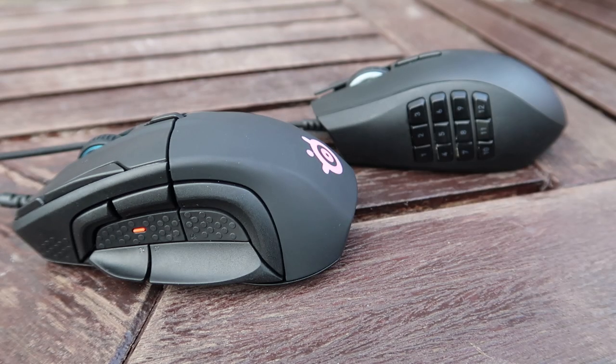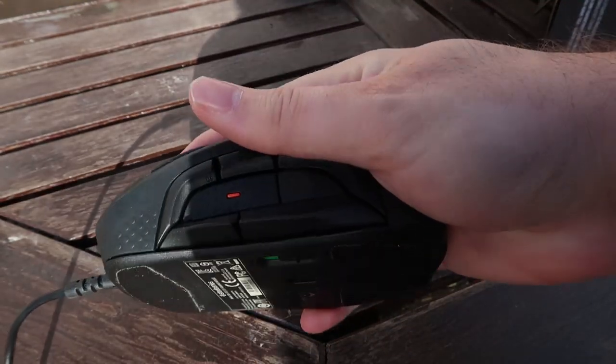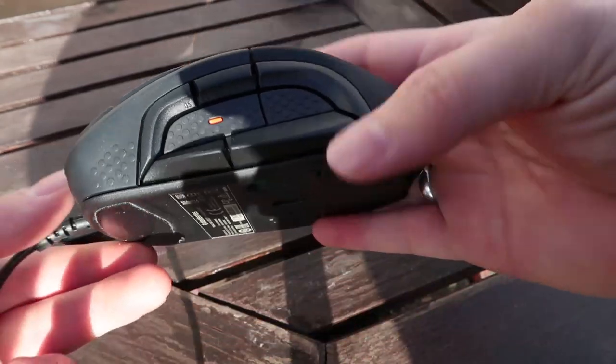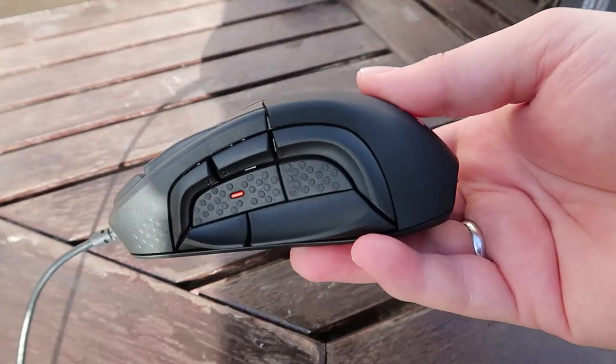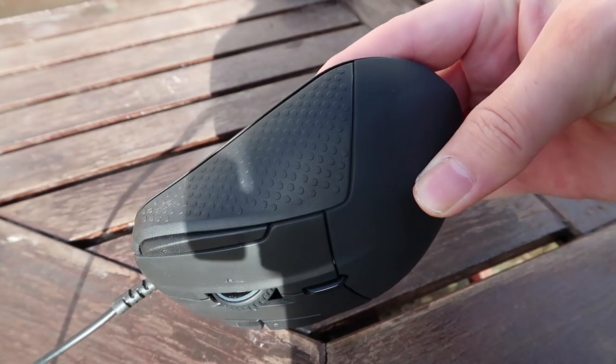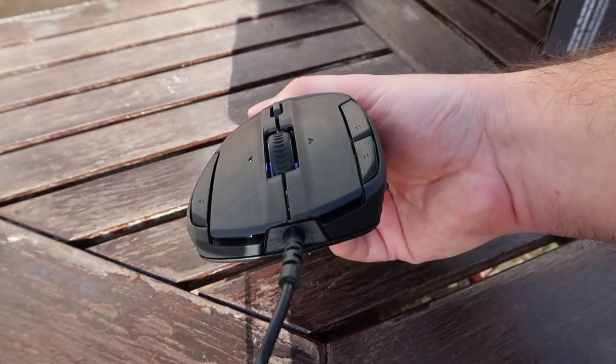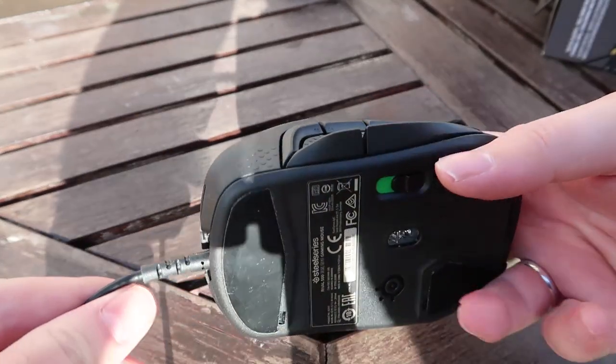As for negatives — there are no weight controls, and I would have preferred that. At this price point there are plenty of mice that offer weight control. It is a relatively weighty mouse — not the heaviest, but noticeably so because of its size and all the buttons placed in intuitive positions. Unfortunately there is no weight adjustment, which I would have preferred.